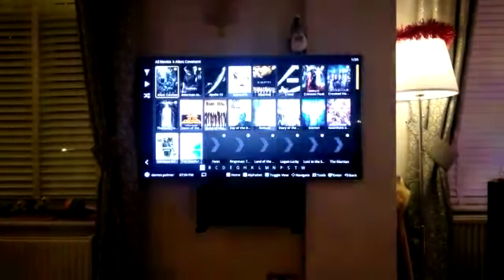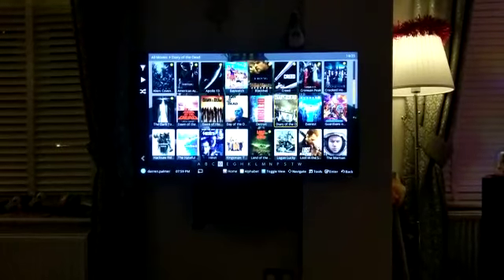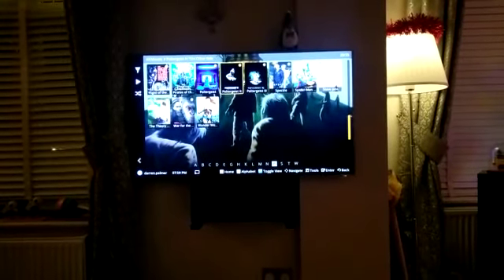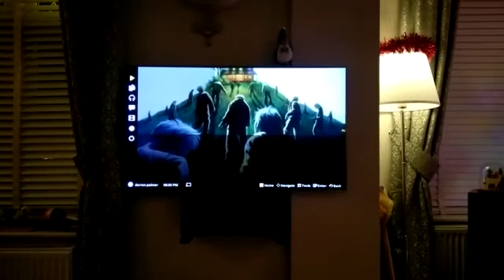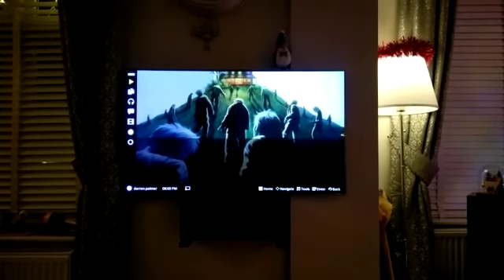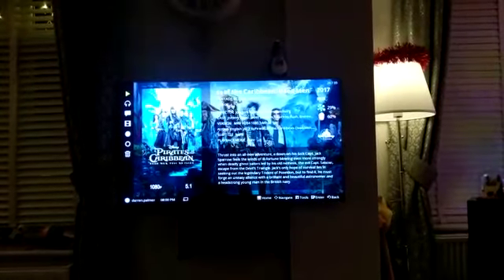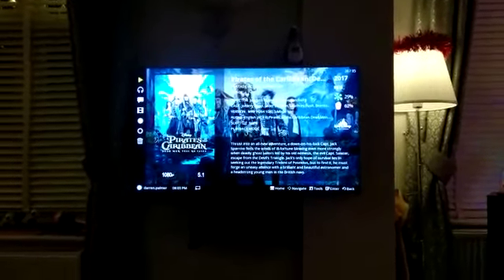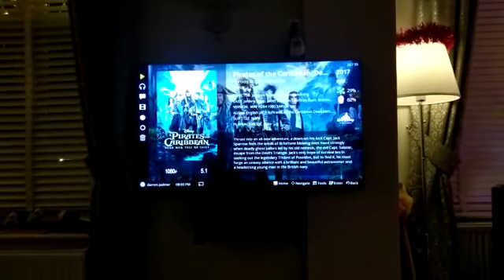Movies. They load pretty bloody quickly. Let's pick — go for a bit of the new Pirates of the Caribbean. I'm not used to using a high performance NAS device, but to me that's a lot better than what I'm used to. It's usable. Let's click play.